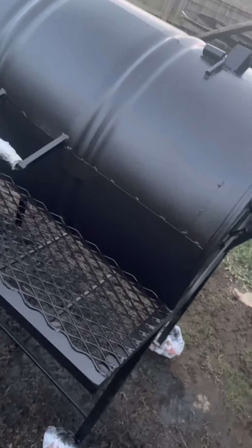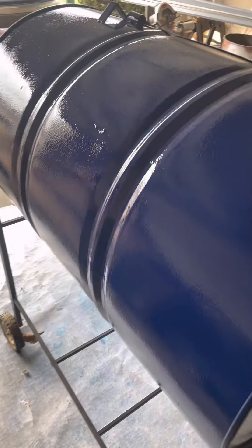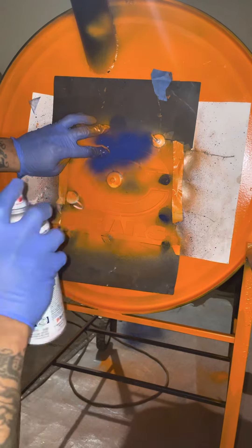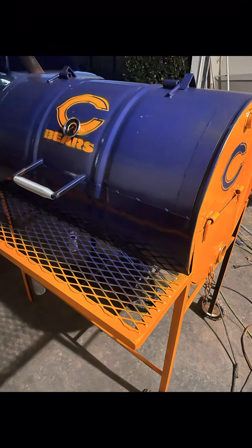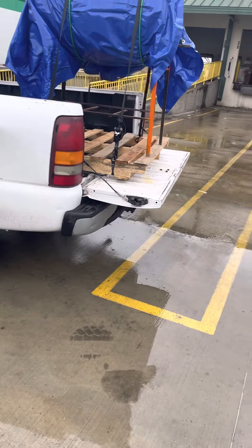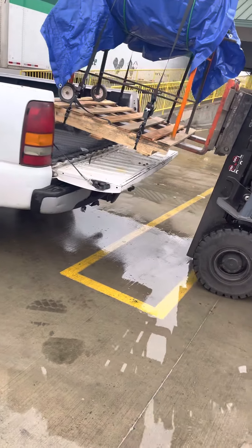We got these painted up — gotta cover the wheels up. As y'all can see, Jack got my whole backyard muddy. We're gonna paint this one blue, dark navy blue, hit it with that orange on the side, and the dark blue stencil — Chicago Bears. Tell me what y'all think, let me know. Customer loves it. Like and subscribe.